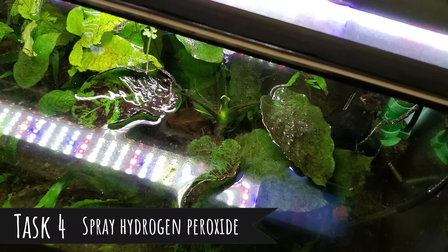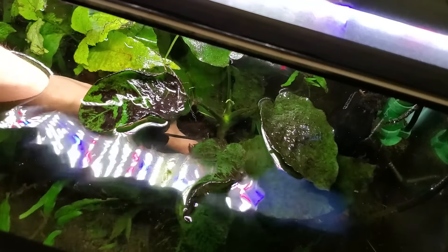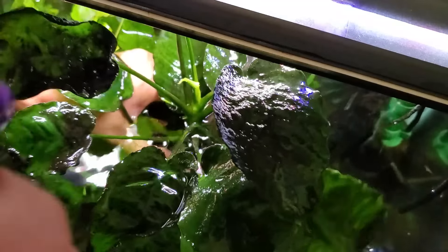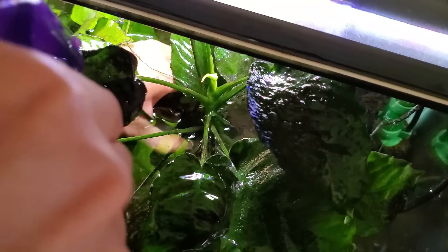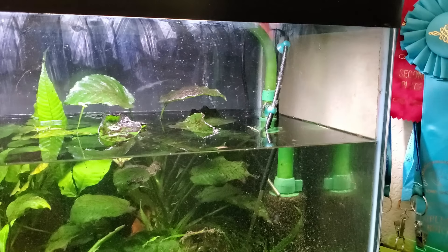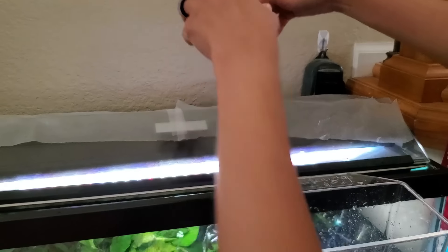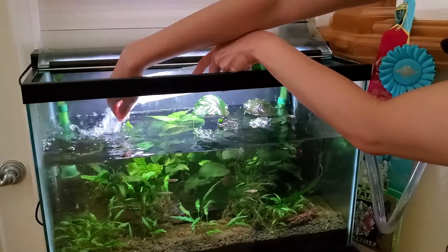Now comes the fun part. There was a ton of black beard algae on this anubias previously, but I want it to disappear faster. So what I'm going to do is try to lift most of this — it's a big anubias — lift most of it out of the water and then spray it with hydrogen peroxide from this spray bottle. While the hydrogen peroxide is soaking, I'm going to try to clean this sponge filter.